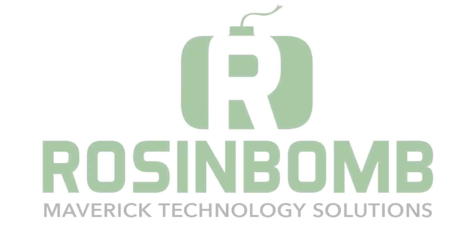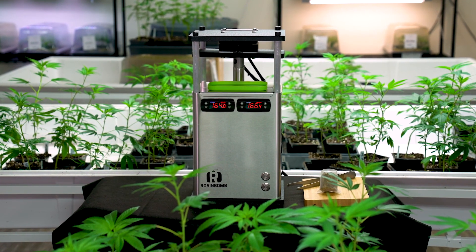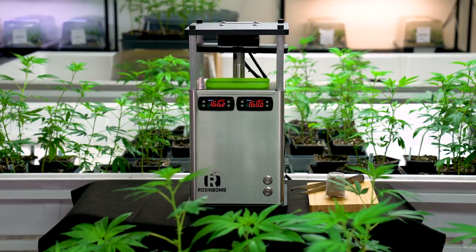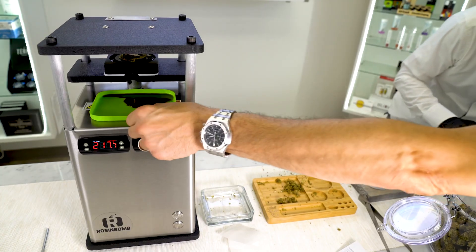Maverick Technology Solutions, the leader in organic, solventless extraction, introduces the Rosenbaum M60. It's not new technology, it's revolutionary technology. Never has rosin production been so clean and efficient, delivering incredibly high yields.